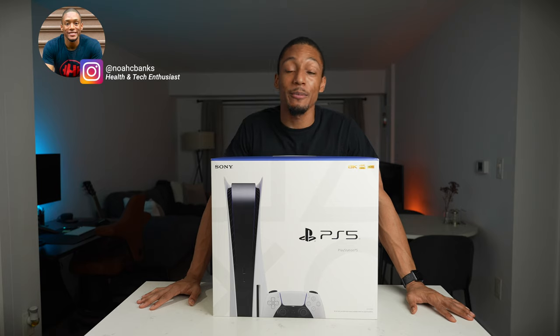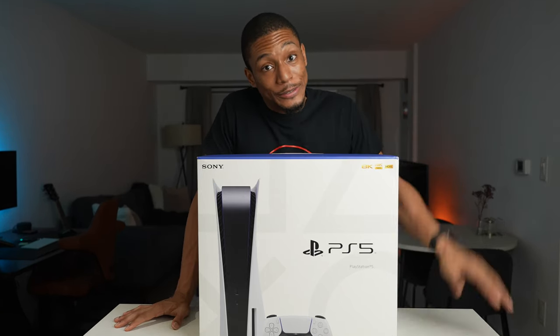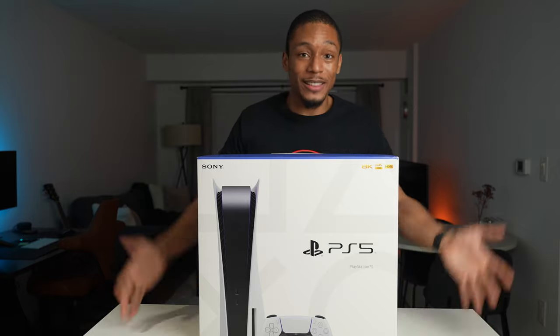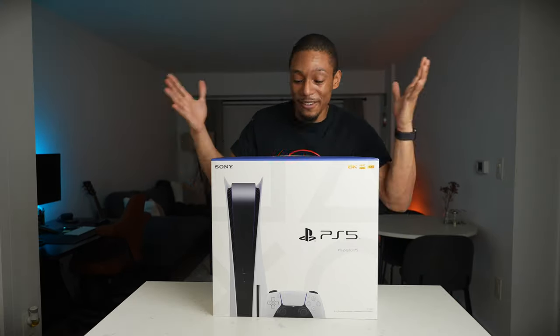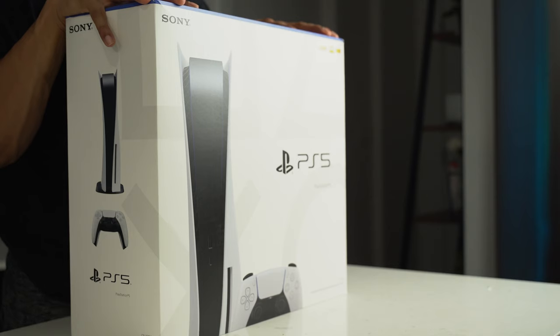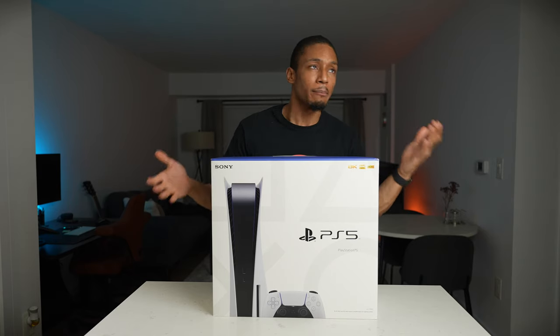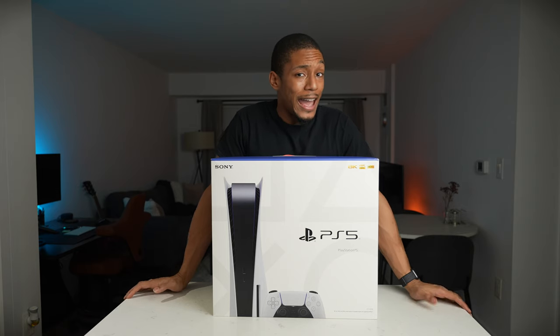What's up guys, it's your boy Noah. If it's your first time here, I make videos on the best tech and tips to help improve your health and productivity. This is more for the heart than for the health, but if you're interested in that type of stuff, go ahead and hit that subscribe button. Today I'm going to be doing a quick unboxing of the PS5 — super excited to show you guys what's in it, what games I got, and why I'm excited about it.